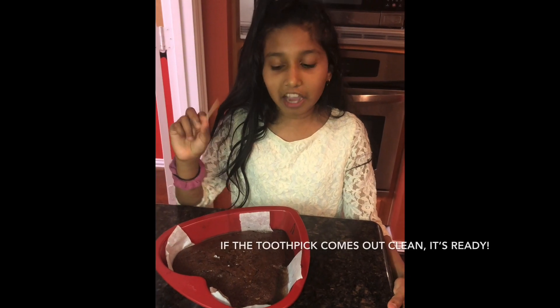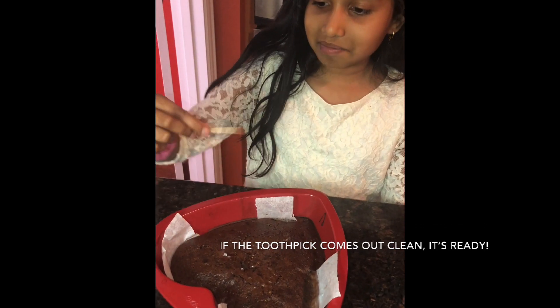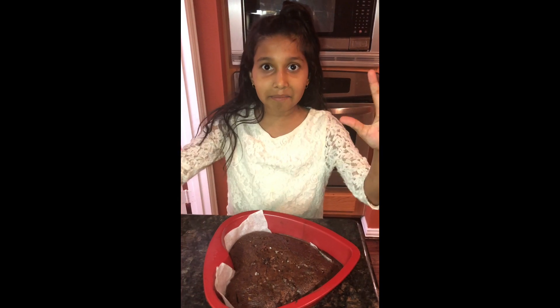Now you take a toothpick and poke it in to see if it's ready. It's clean! Now you let it cool down for five to ten minutes.